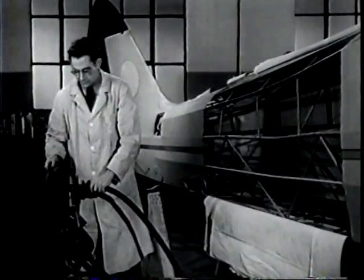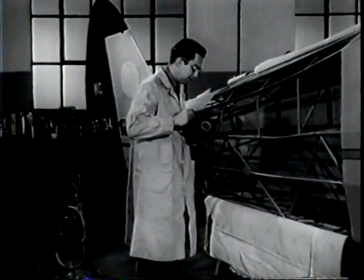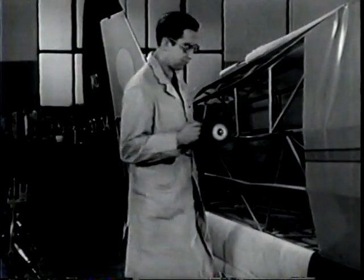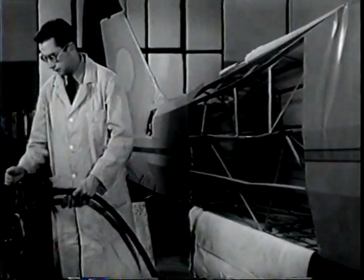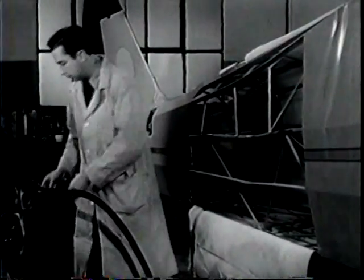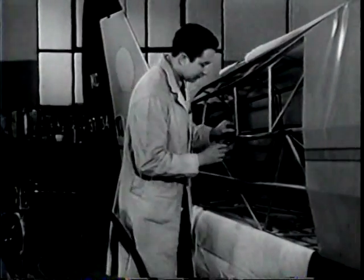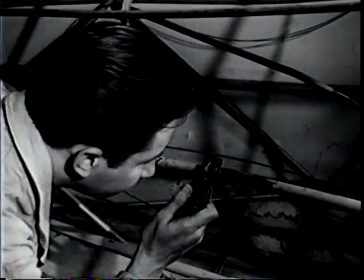Wear goggles while you buff the tubes. When you've exposed the bare steel, you can make a close inspection. Examine the tubing closely with a magnifying glass, particularly the cluster welds and bent areas. Close inspection will show up many cracks like this one.